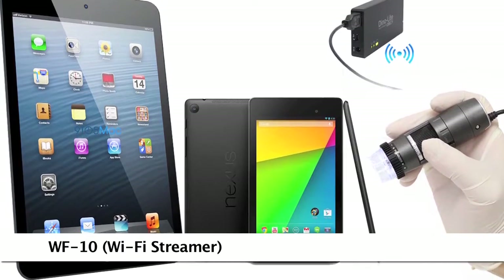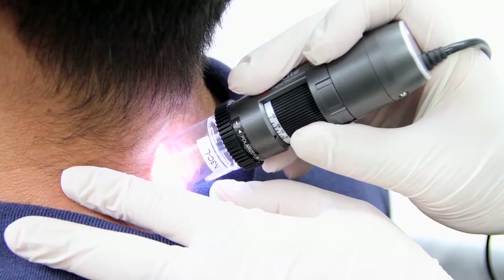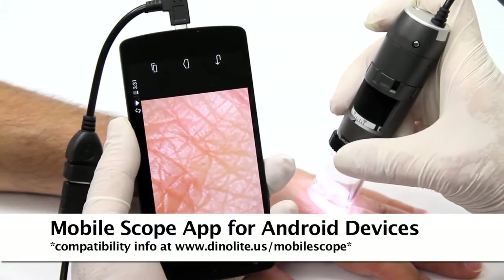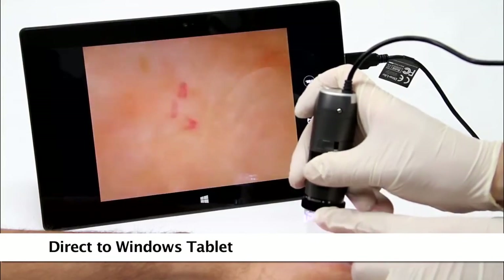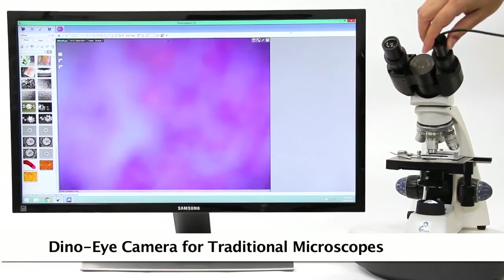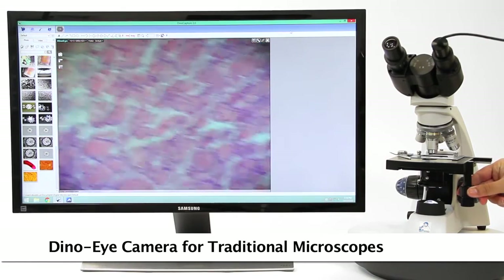There are also options for mobile viewing including a WiFi adapter and a direct connect option to compatible Android devices. You can also convert an existing traditional microscope to digital by replacing the eyepiece with a DynoEye eyepiece camera.